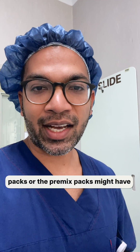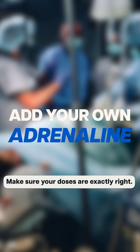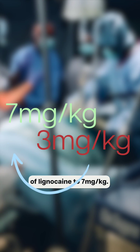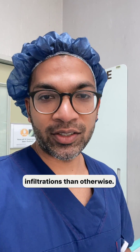Sometimes you might not have the pre-mixed packs, or the pre-mixed packs might have preservatives which you want to avoid. So what you do is add your own adrenaline. It does increase your maximum dose of lignocaine to seven milligrams per kilogram, so you can get far more volume to use for your blocks or subcutaneous infiltrations.